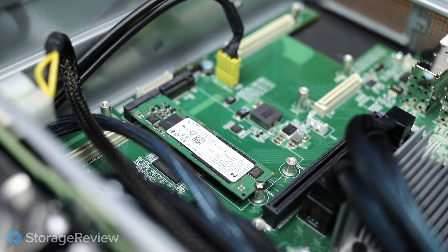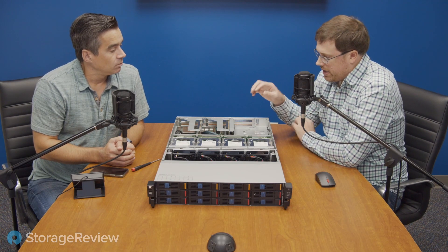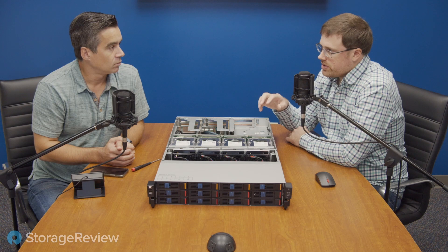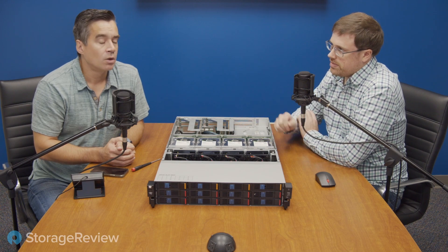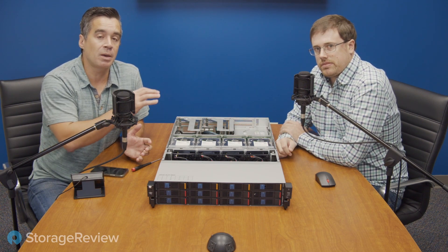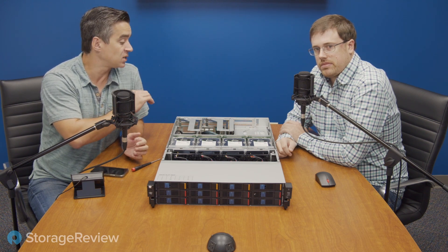They really loaded this thing with everything you'd need and there's not a lot of limitations. The problem we've seen with certain servers is they'll give you so many storage options, but then you're limited on what you can actually output from the box. A lot of times when we see these NVMe servers, we're giving up PCIe slots in the back for the drive controllers. In this case, we don't have that sacrifice, which is nice.